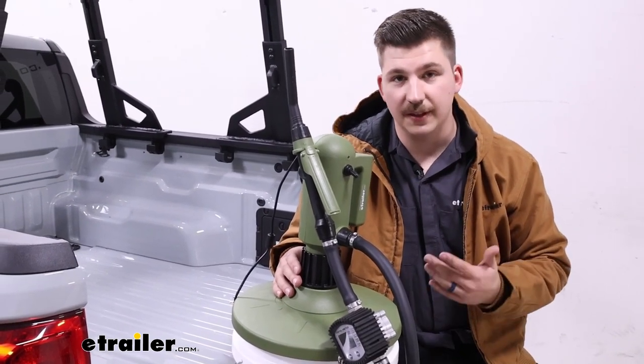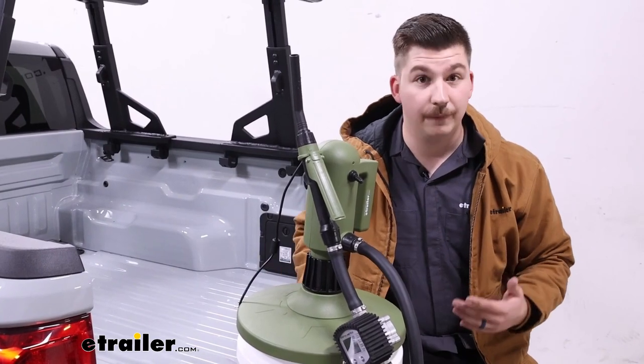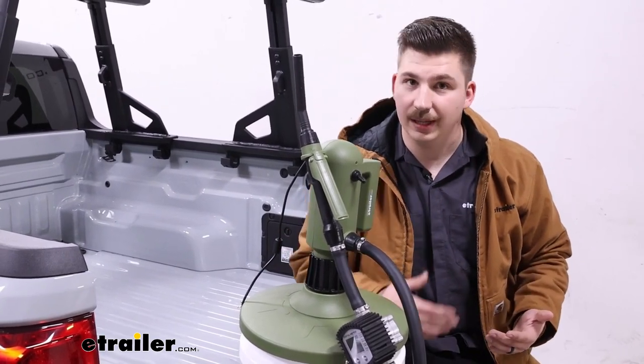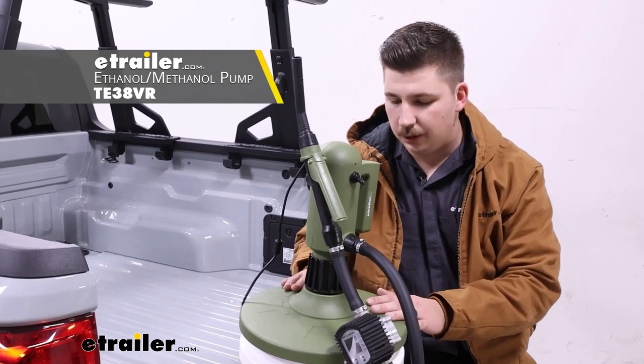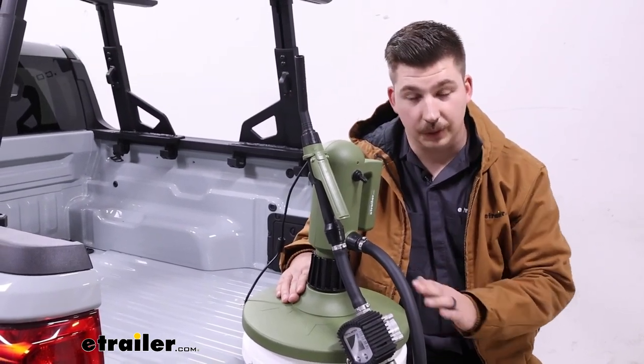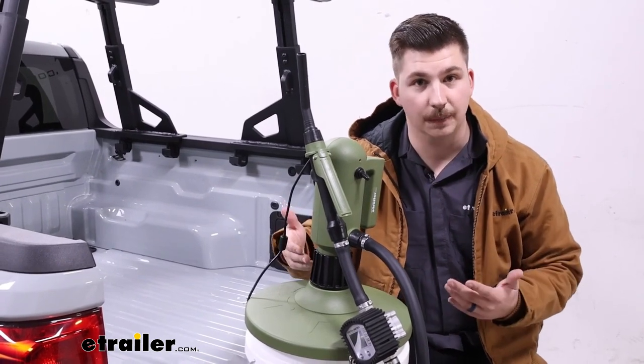There are other versions of these pumps, some that attach directly to a large drum, rated for different liquids — so if you need something like ethanol you can get a pump rated for that. If you're using something that isn't approved it can cause corrosion of those seals and damage to the pump over time.